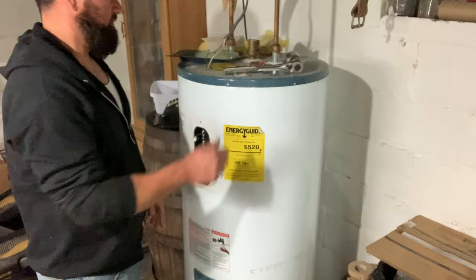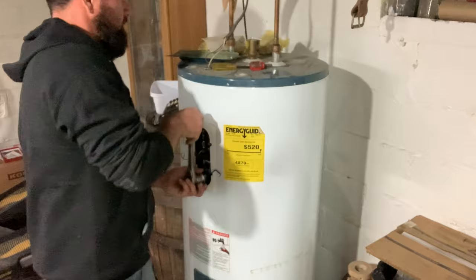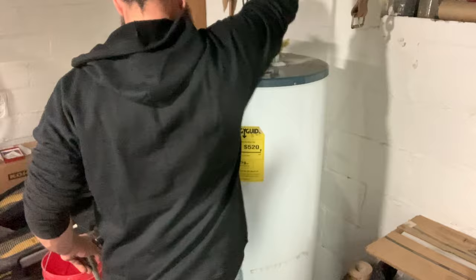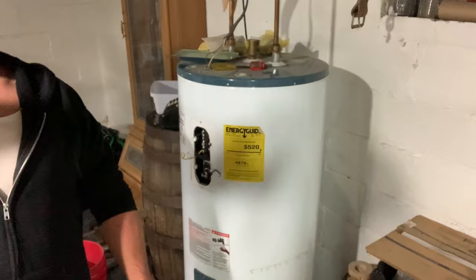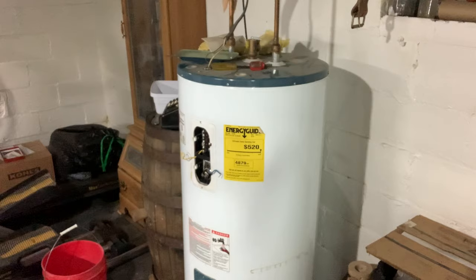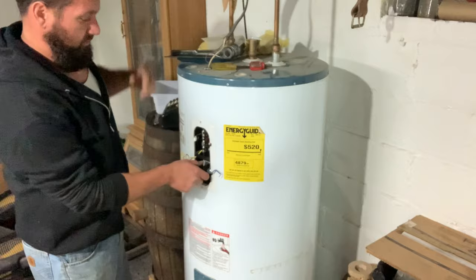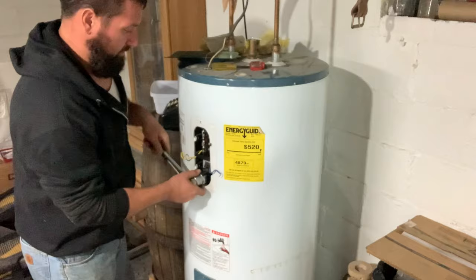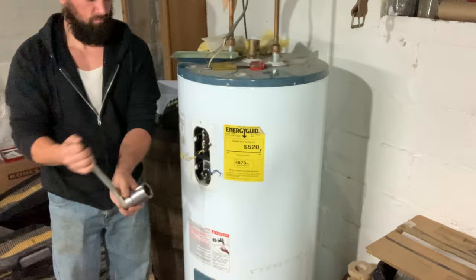We've got our wires off and our power off, so we're going to take the first element out - standard threads on the tank. You also want to shut off your water supply to the tank, but don't shut your hot water outlet off - it'll drain the whole house. I have another shut-off, a quarter-turn valve, so I've got that off now. This is the tricky part, and this is the way we do it because I have to do it so much due to the well system.